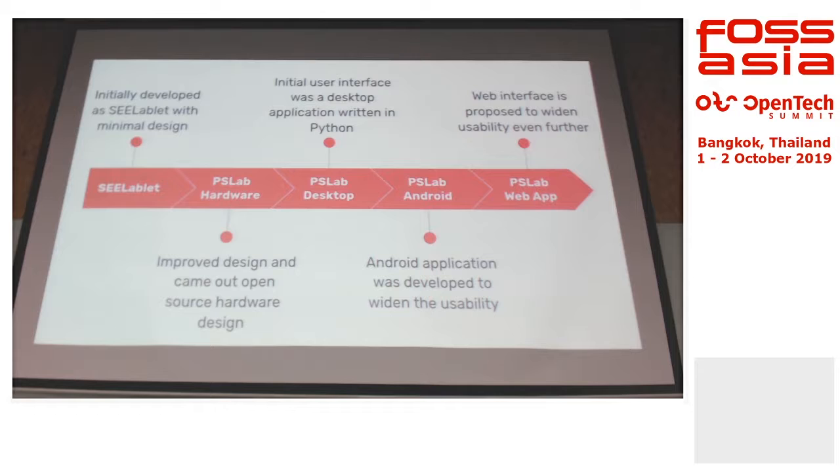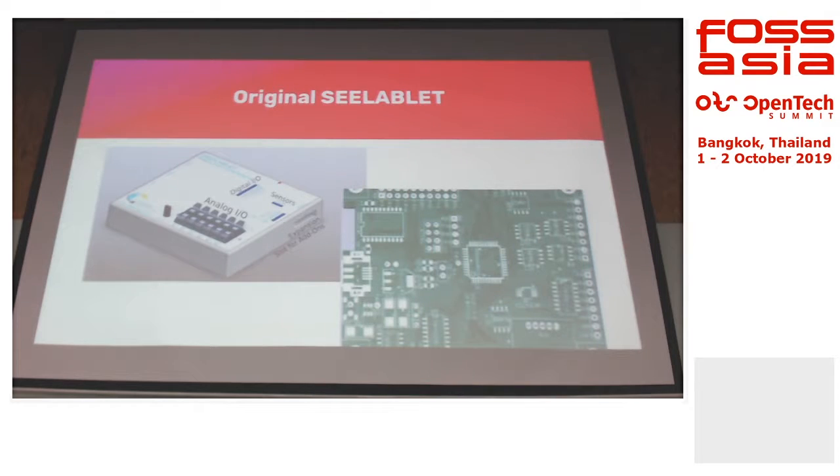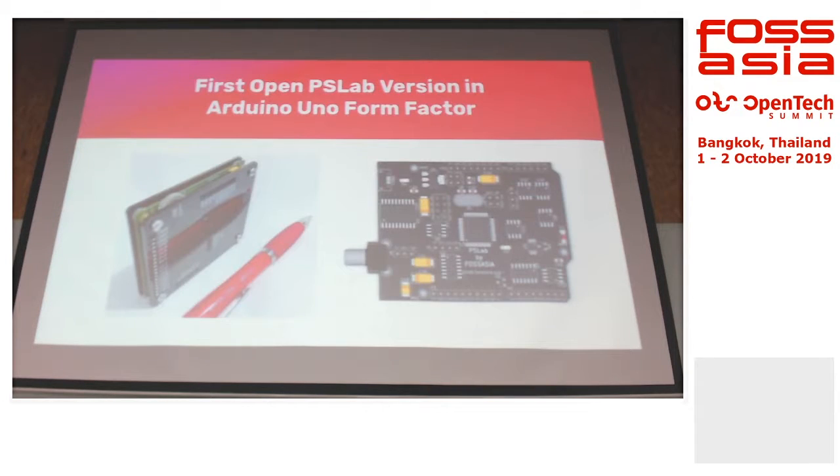The web app is a part of the future roadmap, which is actually still in planning. This is the original C-Lablet — this is quite a zoomed-in view. And then we have our second version. This is actually double-sided. The cost of this is actually higher than the current one because it's printed on both sides.